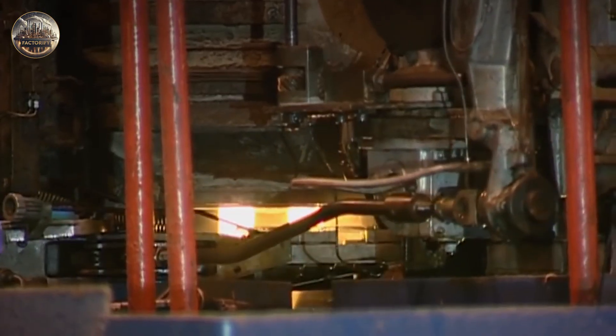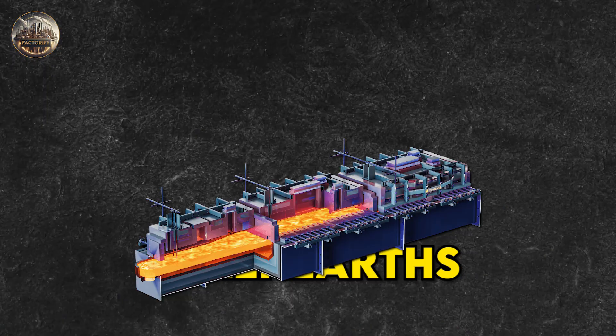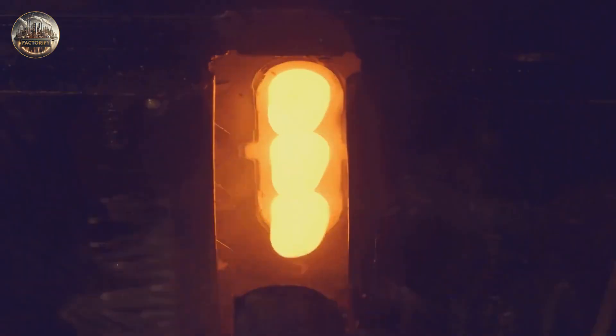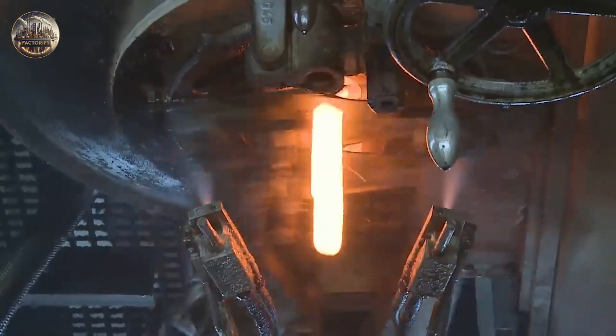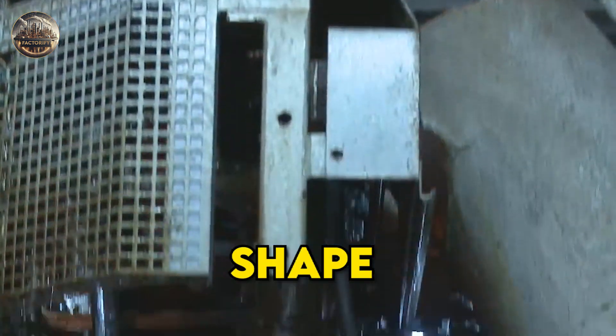Molten glass is delivered to the forming machine through a series of distribution channels called forehearths. At the end of the forehearths, the flow of glass is cut into pieces that are tightly controlled by weight, shape, and temperature.